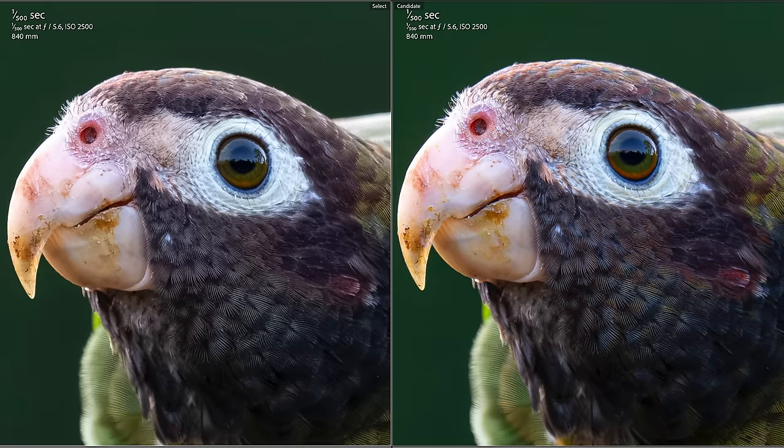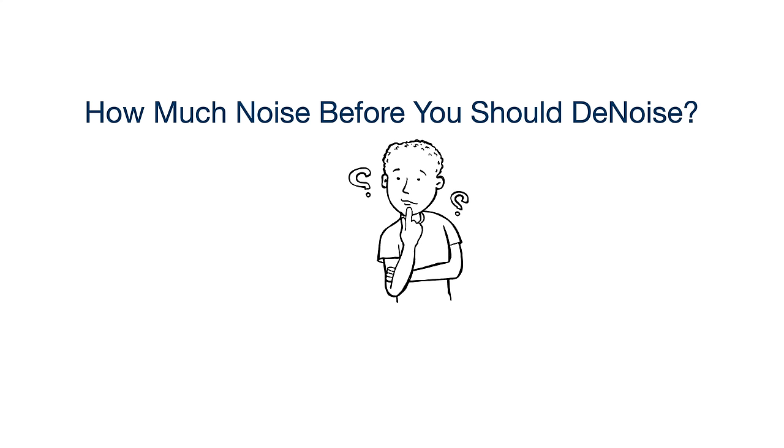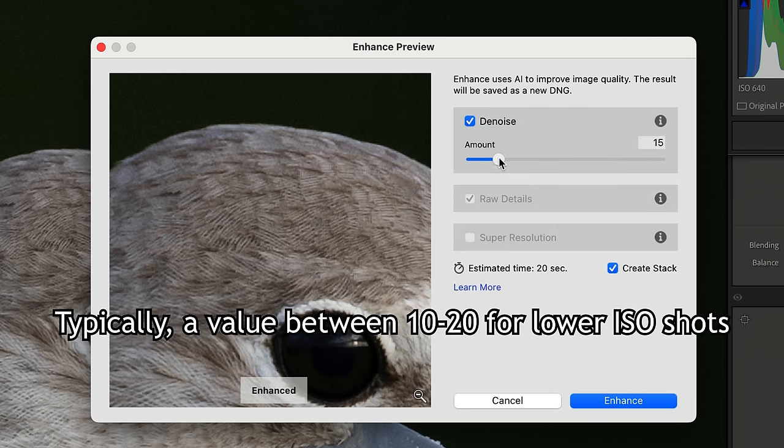Take these photos as an example. This is the same image processed the same way — the only difference is that with the photo on the right, denoise was added at the end of the workflow, and for the one on the left it was added at the beginning. You'll notice the one where noise reduction was done last exhibits some artifacts on the feathers, while the other is nice and clean. Also the background on the right exhibits more noise. These issues don't always crop up, but I recommend running denoise first. Personally, I use it anytime my ISO is over about 400 or 800.